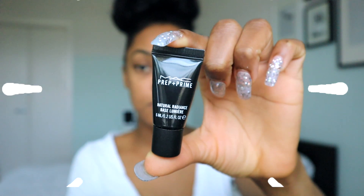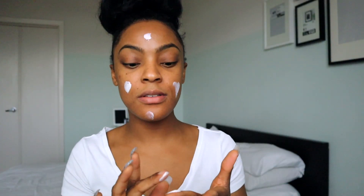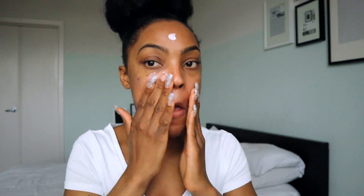I'm going to jump right in with my MAC prep and prime natural radiance base — applying it to my forehead and cheeks. Now I'm going to go in with my MAC strobe cream, and I'm super excited to see what this does for my skin because I've heard great things. I'll be honest, it does feel a little bit heavy.